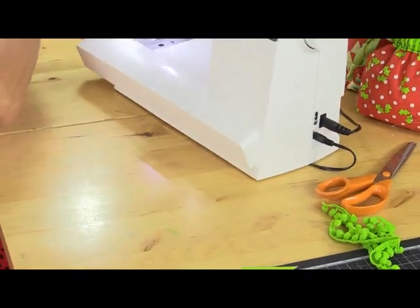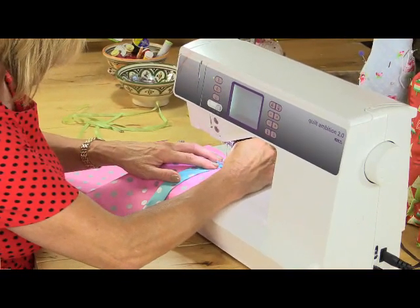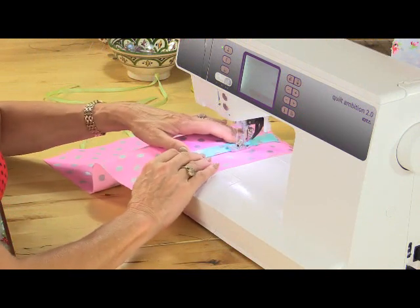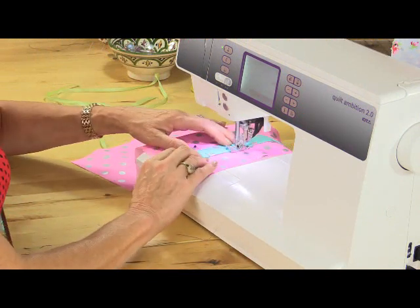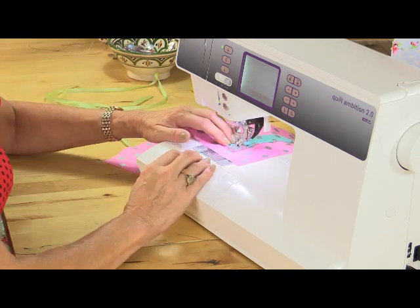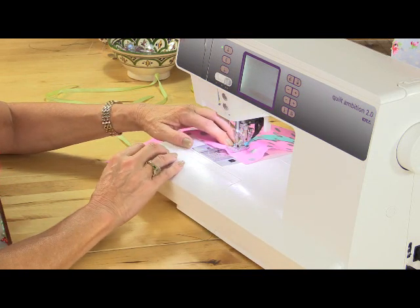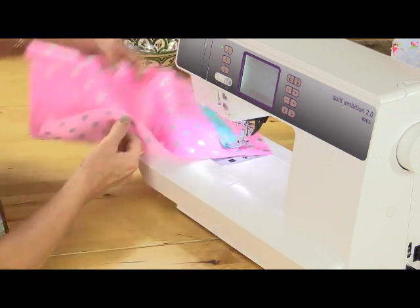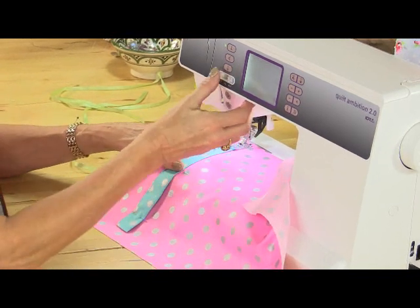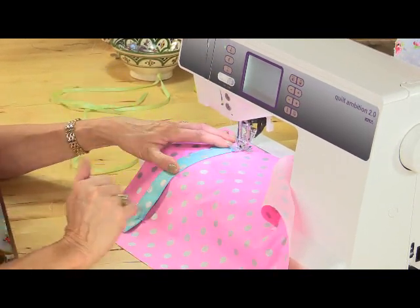If you've got a lock stitch on your machine then use that. If you haven't, then use a back stitch. Just sew down both sides, leaving enough room for the ribbon to go through the centre of the channel.